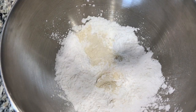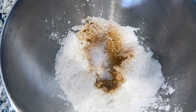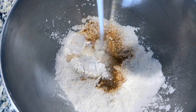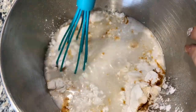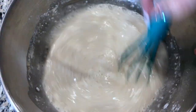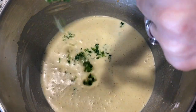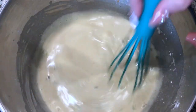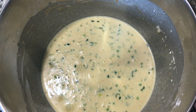Rice flour, corn flour, sugar, turmeric, salt, a pinch of white pepper, coconut milk, water. Combine the ingredients. Add finely chopped green onions and whisk. Cover your bowl and refrigerate for at least an hour.